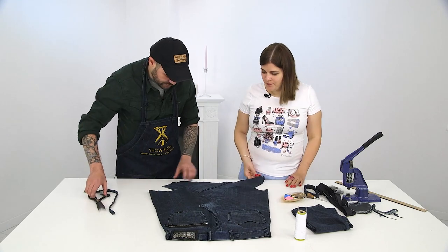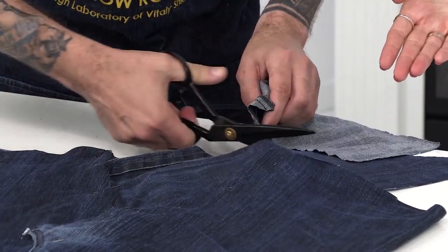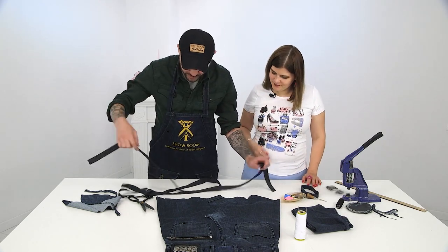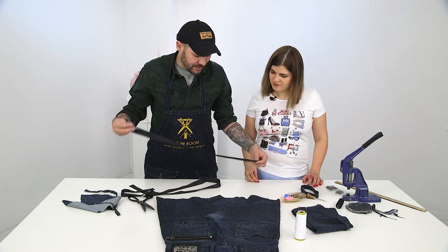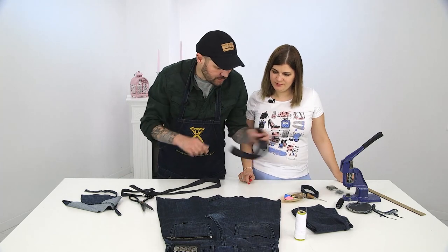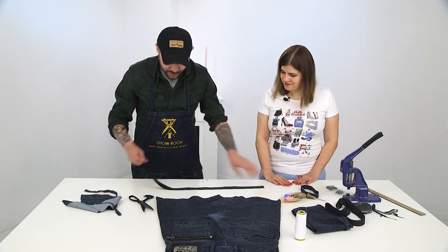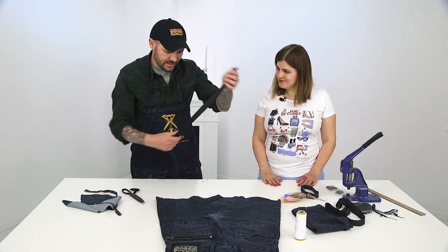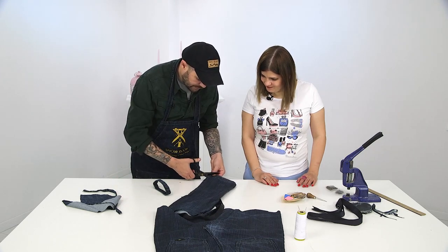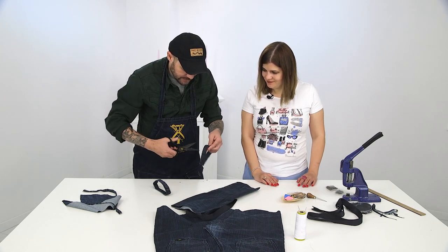Basically we've prepared the first part here. Let me cut here very neatly, and then we're proceeding to the sewing machine. Let's do something else first — we have these slings here already prepared. One is about a meter and a half — this will be a long handle. We'll make two handles at once out of these one and a half meters.